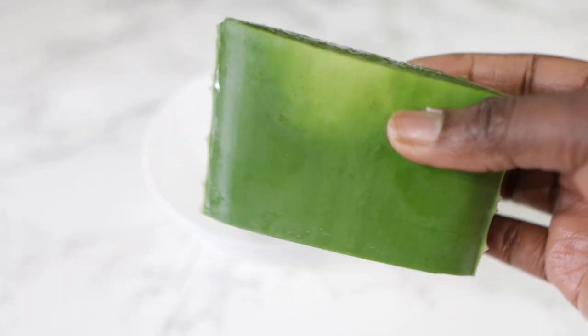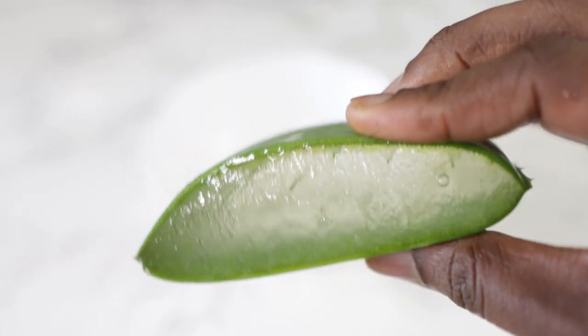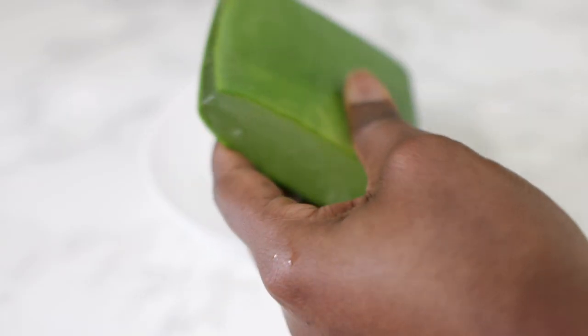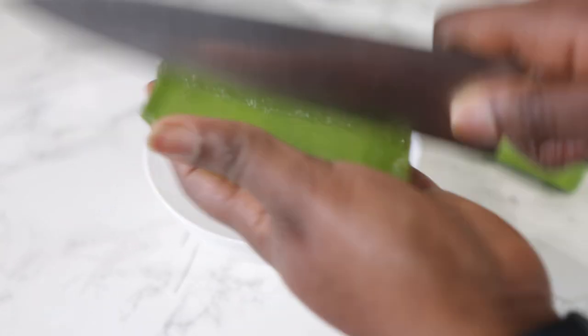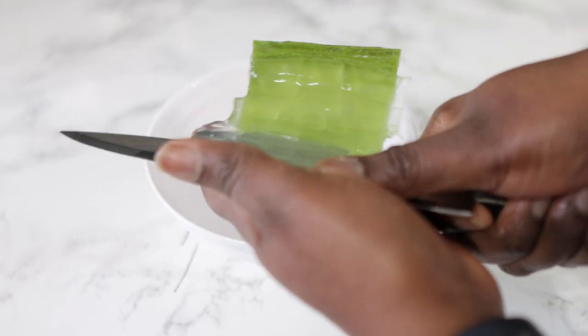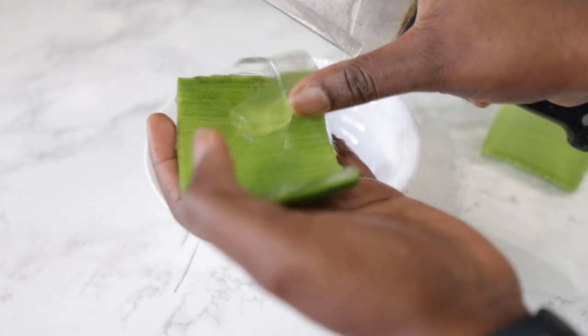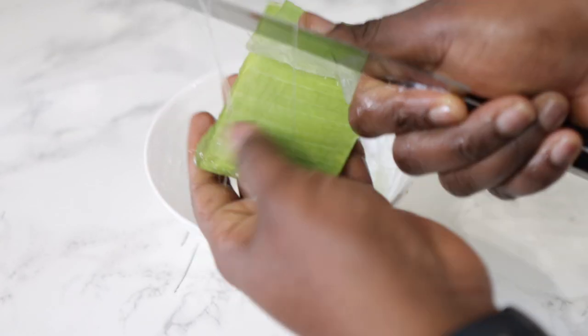You can use that oil directly as a pre-poo treatment or even as a hair oil, like I showed you in yesterday's video. But I'll be showing you how you can transform this oil into a pre-poo treatment that will be really good. For that, we are going to use some freshly cut aloe vera leaf.